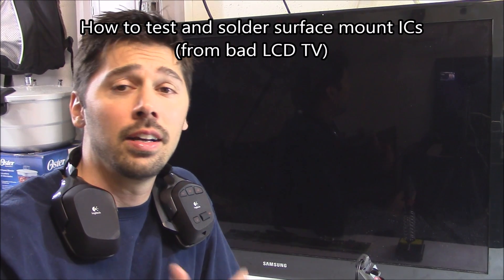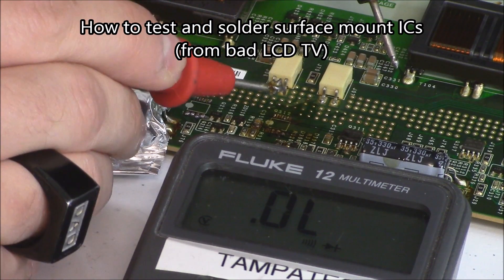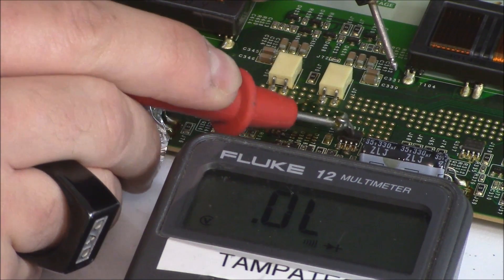Hey guys, it's Tampa Tech. I'm going to show you how to solder a surface mount IC on a circuit board. So on this IC, we're going to test this IC right here.